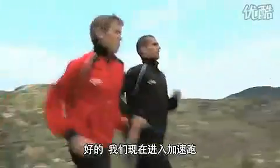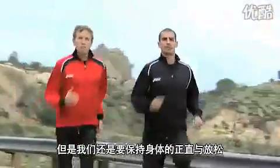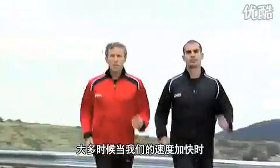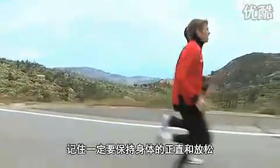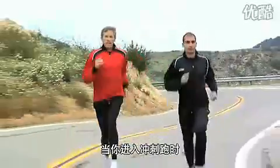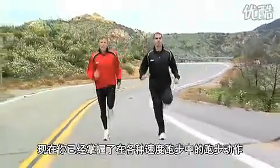As we get into tempo speed, you're going to want to bring your legs up a little bit higher, your arms a little bit higher. But it's going to be really important to stay nice and relaxed. A lot of times as you run faster, you tend to tighten up — you want to make sure that you're staying nice and relaxed. And as you enter sprint speed, the knees come even higher along with the arms. And there you have it — running mechanics at all different speeds.